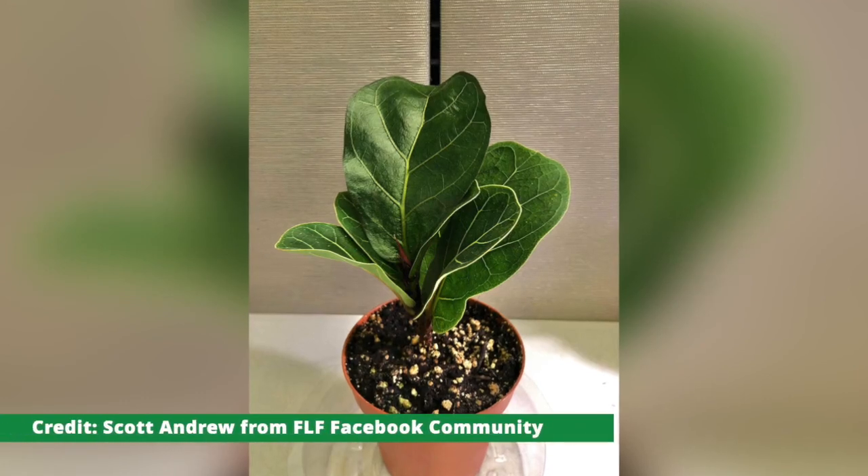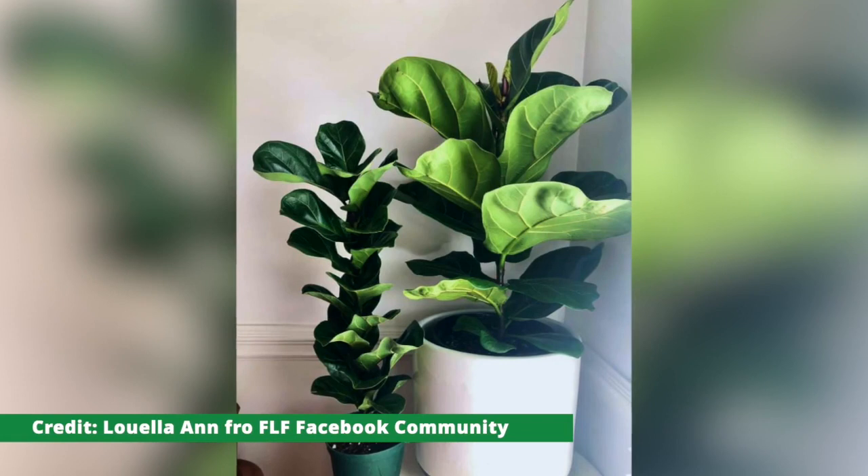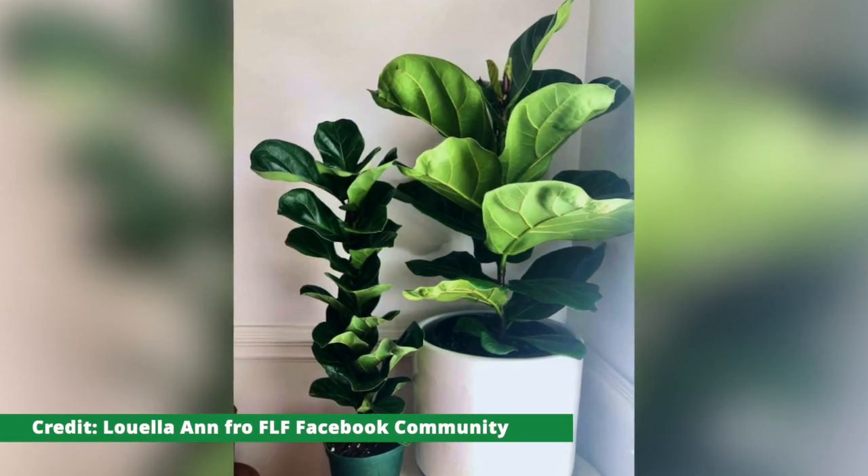One bonus tip: a lot of people ask us, are dwarfs the same as Bambinos? Yes, they're exactly the same — it's a synonym for the same plant. So all dwarfs or Bambinos are just miniature fiddle leaf figs. They are super cute, so much fun, and I like to have some of each.